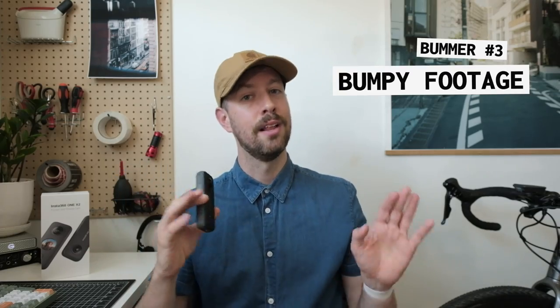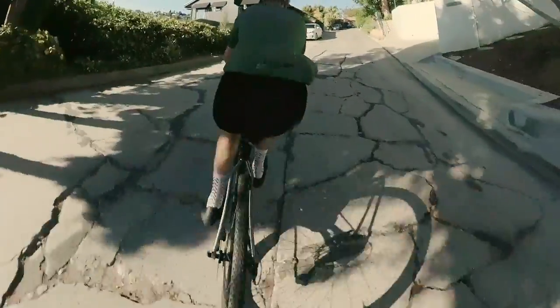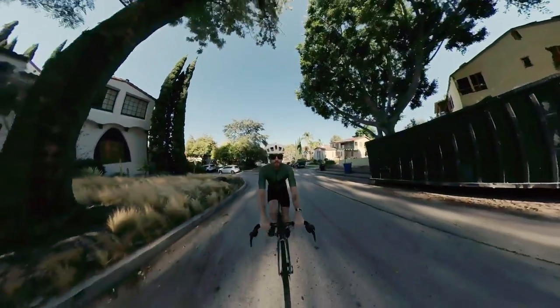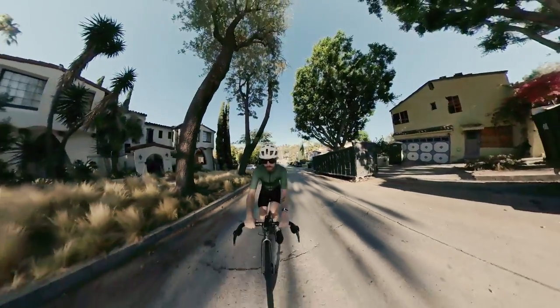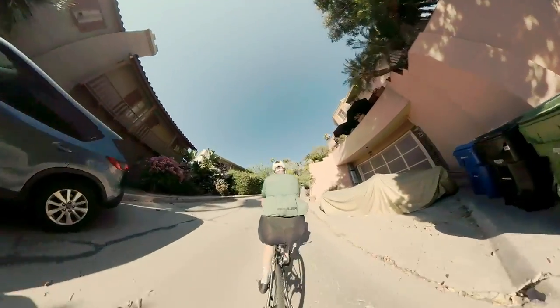The third complaint is that it is super bumpy on a bike. A lot of that may be the fact that LA roads, especially in my neighborhood, are terrible. I guess I was just hoping it was magically perfect and looked like another person filming. But it's a selfie stick bouncing on the road — of course it's going to be bumpy. It's amazing it looks as smooth as it does.